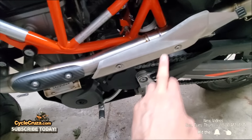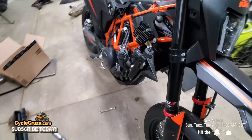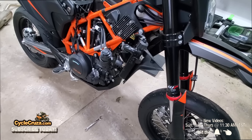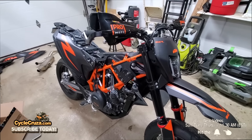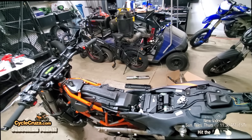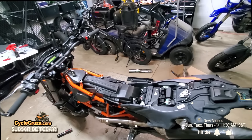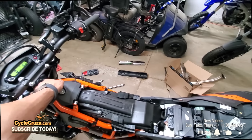I went ahead and installed the carbon fiber heat shield and the stock heat shield. Now I just need to put the canister back on, the horn back on, and put all the plastics back on. I'm going to turn the bike on — unfortunately I can't rev it because it's 1:41 in the morning and I don't want to wake the neighbors.